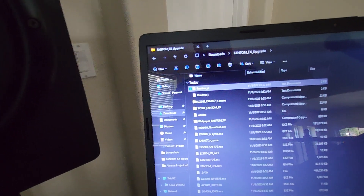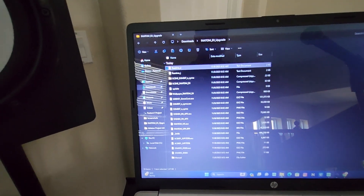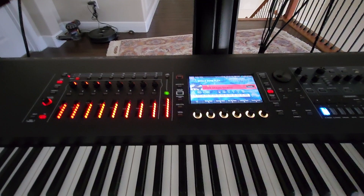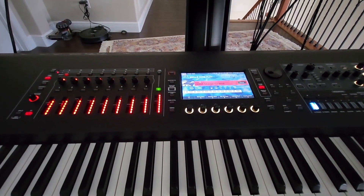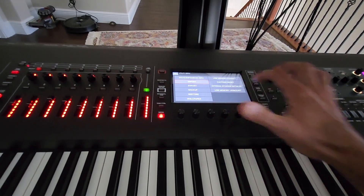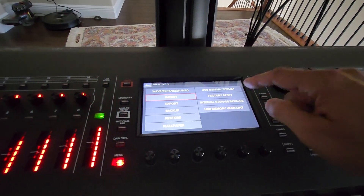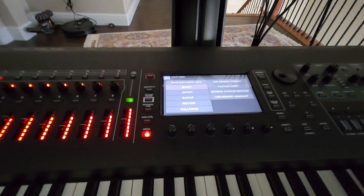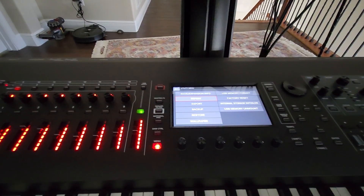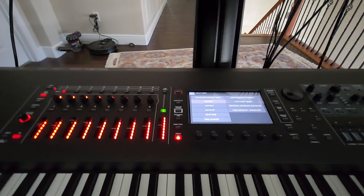You also need to unzip the scenes folders — the scenes for Enzyme and the scenes for the Phantom expansions — and send those to your flash memory. Before doing that, you need to format your flash memory: go to the menu, go to Utility, hook up your flash memory, and select USB Memory Format.